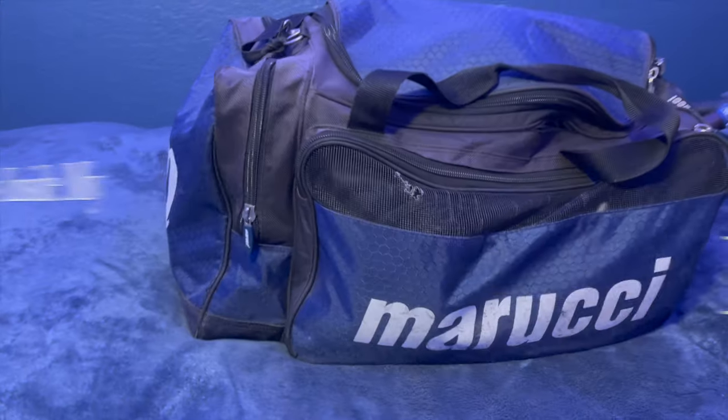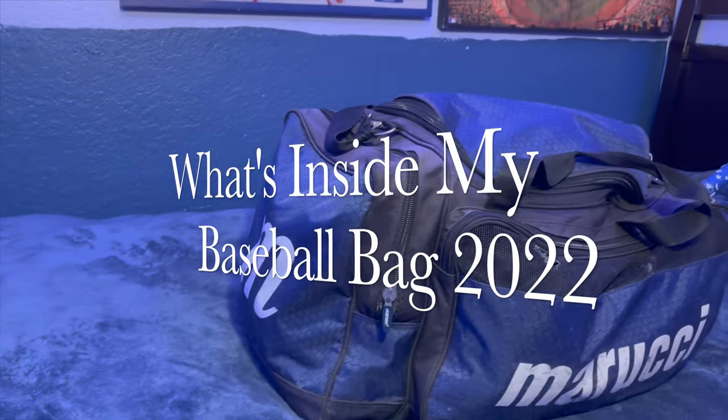What is up, welcome back to another video — Nathan Does Vids here. Today in this video I am showing you what is in my baseball bag for the 2022 baseball season.